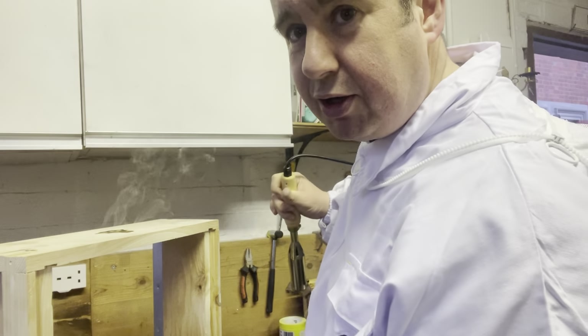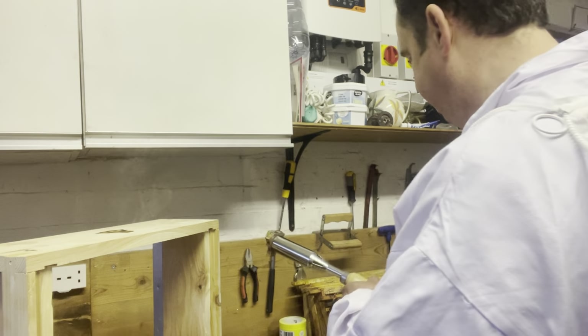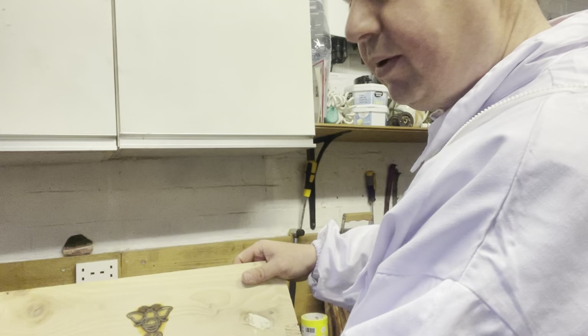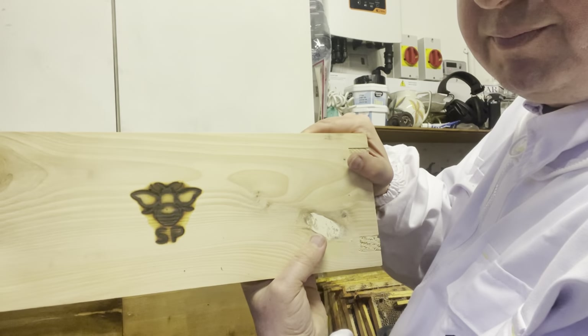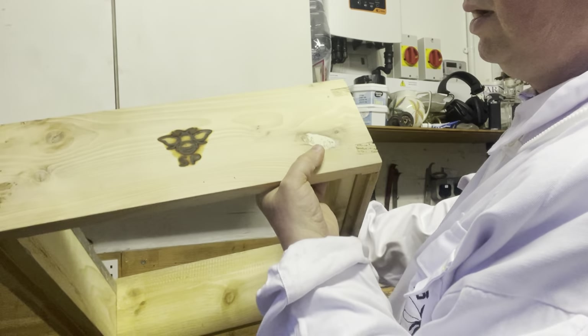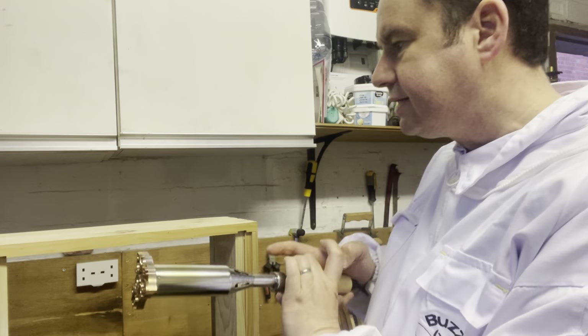I chickened out at 25 seconds. So there we go — the first one. I think it's been on a bit too long. Let's do the other side. The iron has been on a little bit longer now so it's obviously got hotter. I've got that measured up, so I'll go for a little bit less time this time.